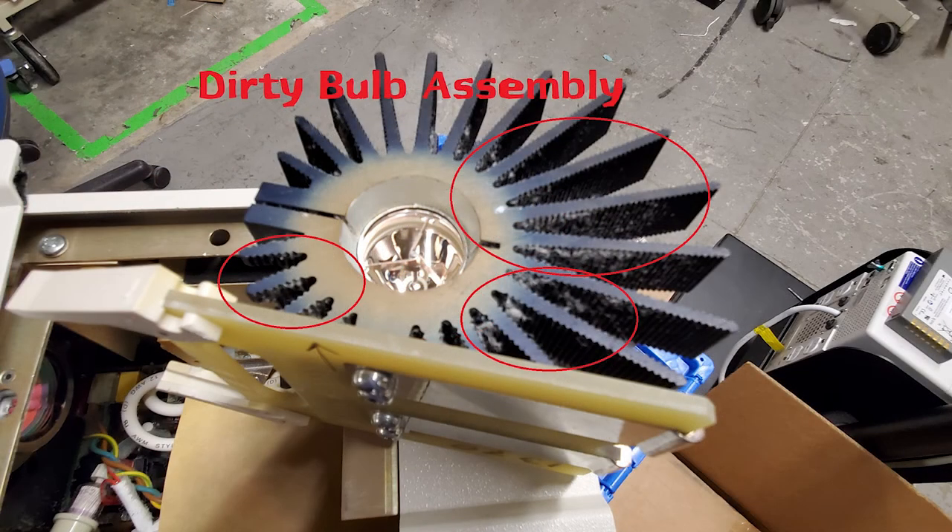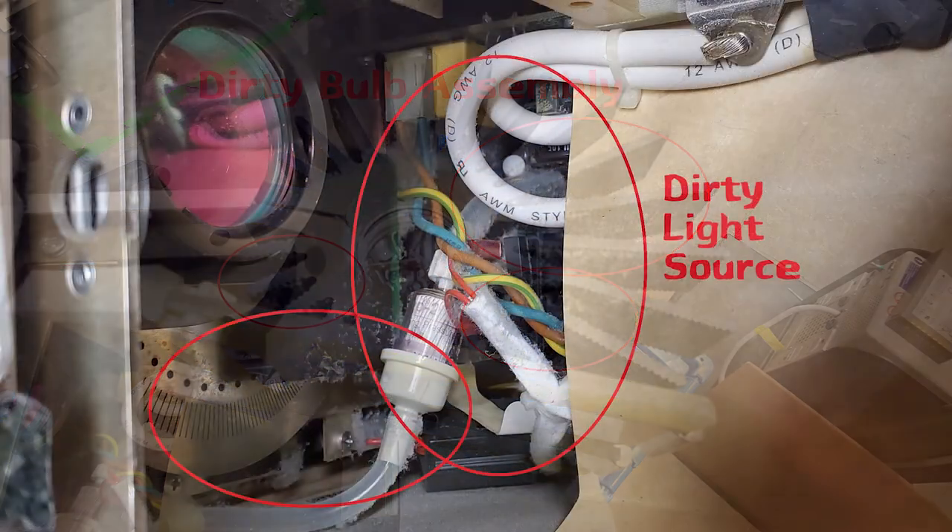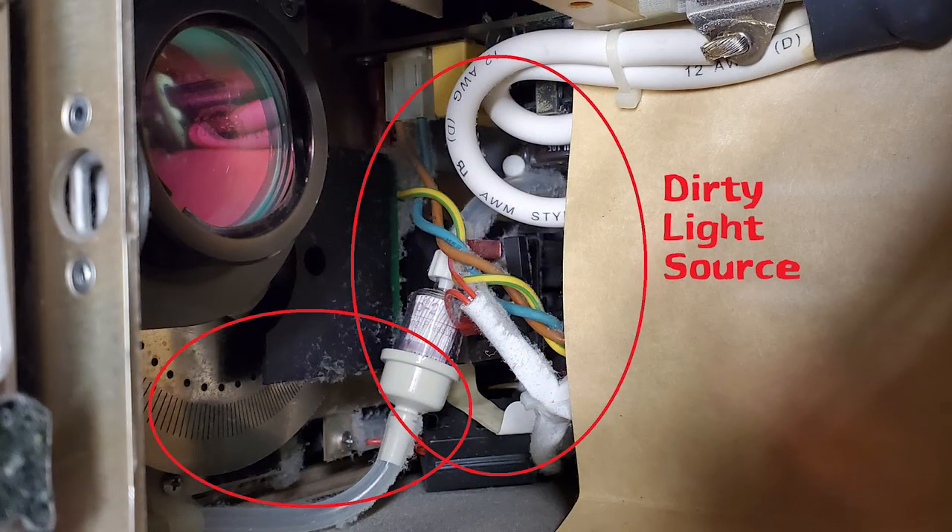Besides anomalies created by the depletion of the anode and cathode, there are other things that can dramatically reduce bulb life. Here's a bulb assembly with probably three or four hundred hours on it that hasn't been cleaned recently. If the bulb is dirty, you can bet the inside of that light source is also dirty. Make sure you clean the fans, the optics, all the cabling, and especially the power supply.